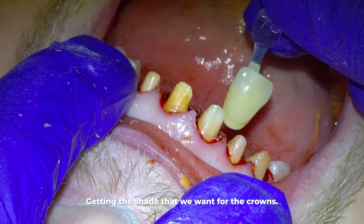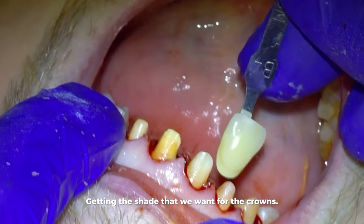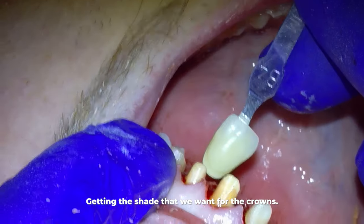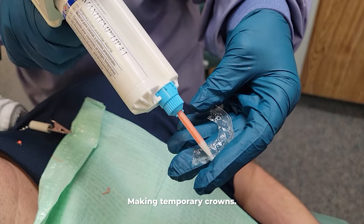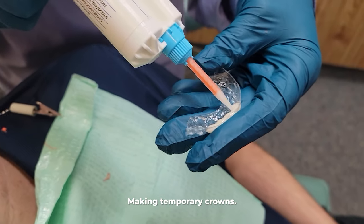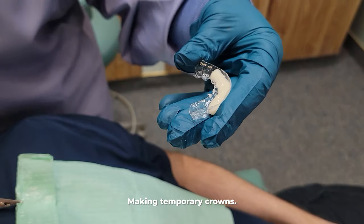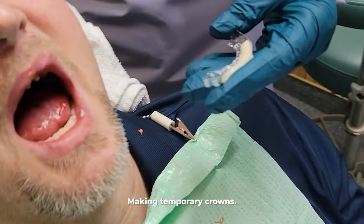But when you do six, they can be a little bit lighter than the rest of the teeth. That's why we were trying to get just as much whitening as we could from the teeth whitening process. For now, we make temporary crowns by using a plastic template that we made from impressions we took before we ever drilled on the teeth, so the temporary crowns will be fashioned after the original teeth.